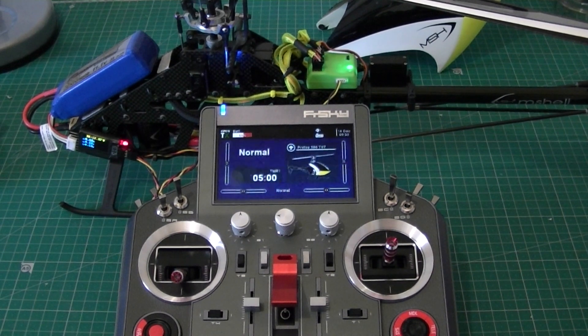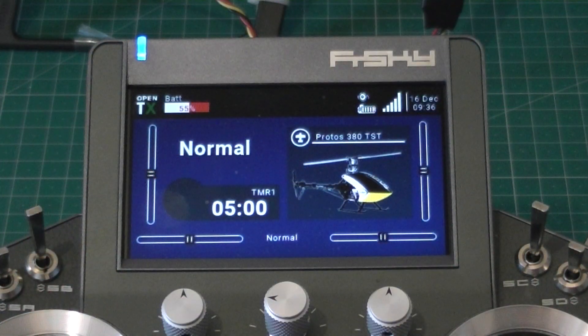So now, hopefully this — just to center here — you'll hopefully see a little better. We're going to slide the heli back a little bit, because the telemetry was actually getting through. We all know if it's too close it just doesn't work. So you can see we got the screen — this is my Protos.